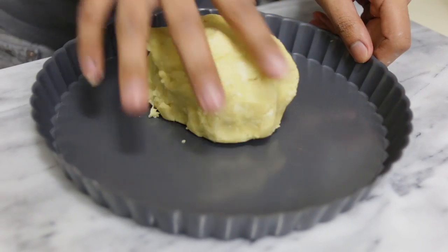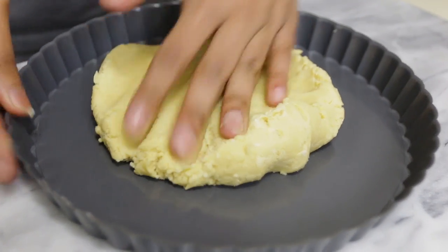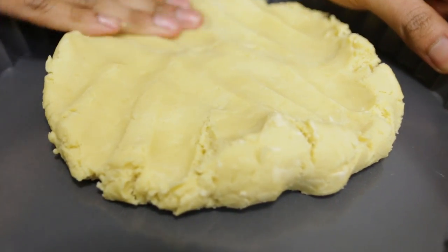After that, put it into your tart pan. Mine is 10 inches. Go ahead and press your dough in there — make sure to press it on the bottom and make sure to go up the sides.